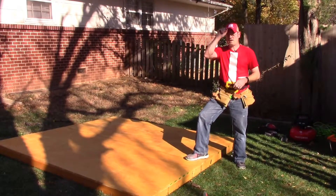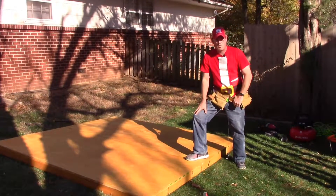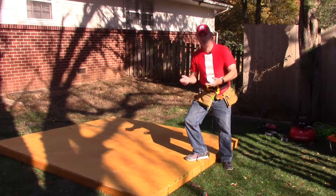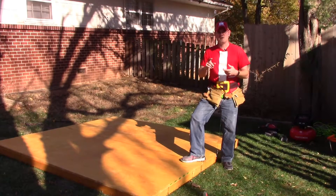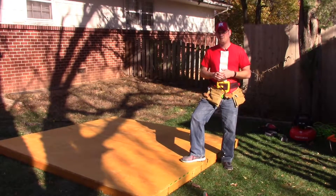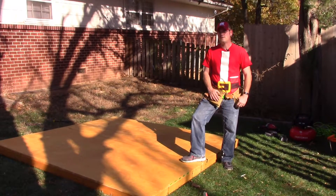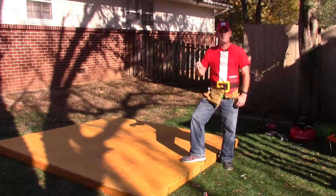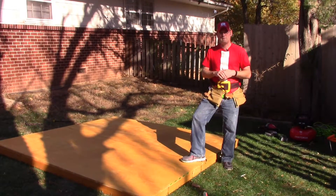Several years ago, my wife decided she wanted to do the Candyland board game as a theme for our Christmas show that year. She chose that because it's the closest thing you can get to a Santa Claus type board game. It's got candy cane lanes, candy canes, gumdrops, and all sorts of Christmas type stuff in there. One of the props in there is the gingerbread house, which is how this came to be and how this came to be created.